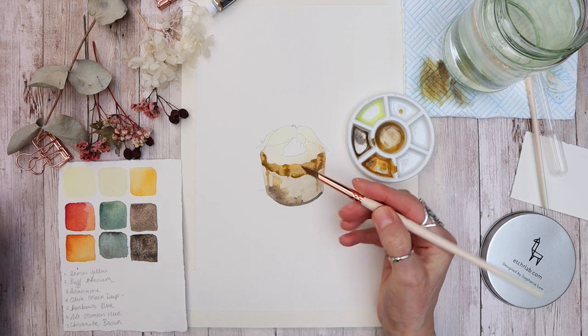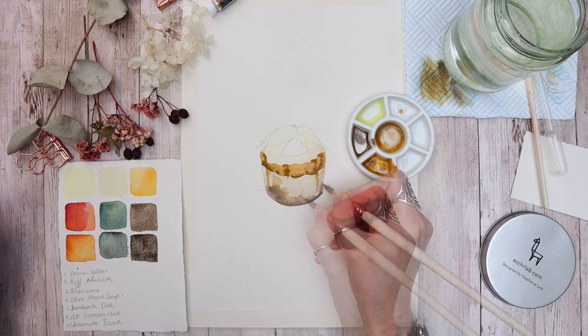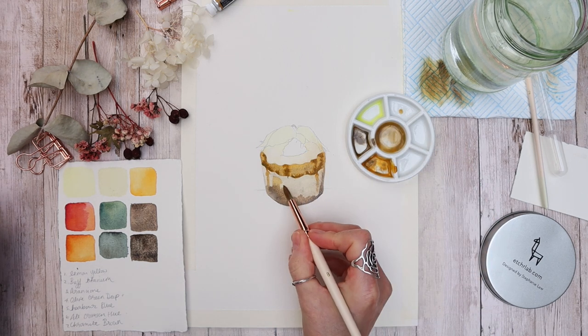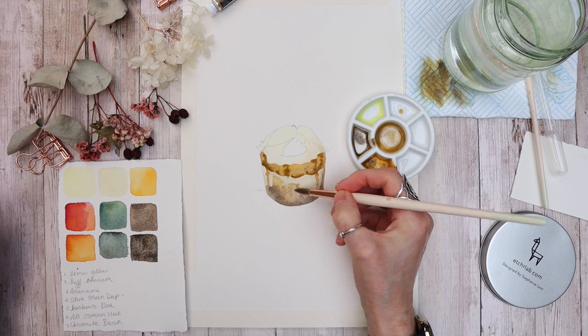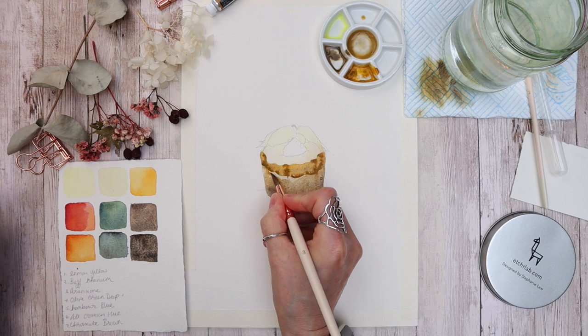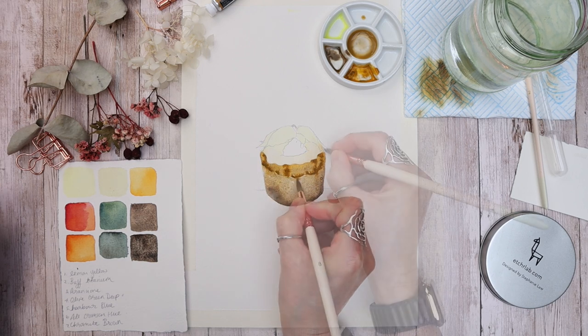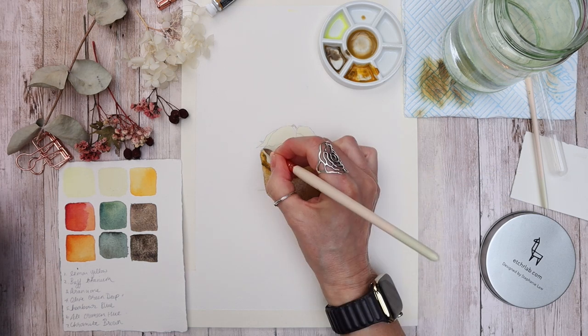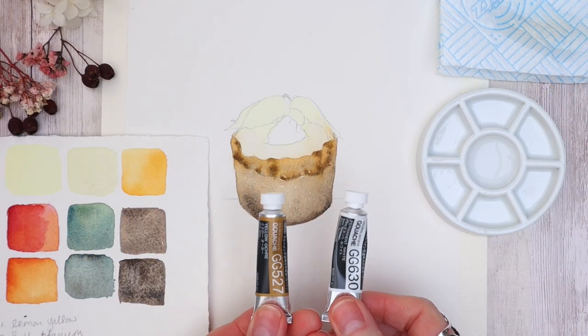I've applied the darker chromite brown color to the bottom and I'm letting it blur into the paper by adding some water to merge it into the existing wash. Chromite brown is a granulating color, which means it separates on the paper when dry — brilliant for this kind of painting because I wanted the paper to have a natural look.